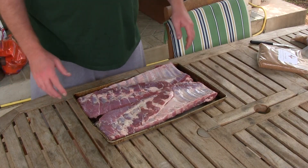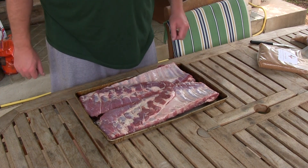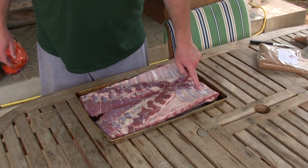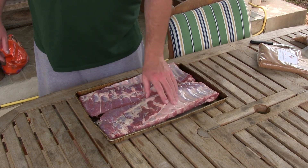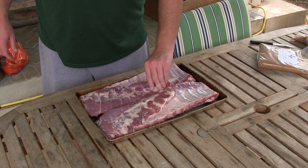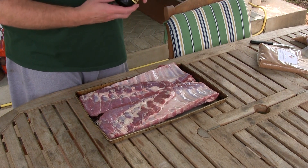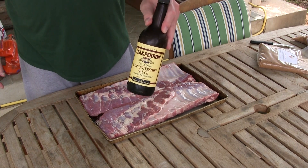For my new subs who haven't seen me do ribs before, I'm gonna show you how I do it. Here are my St. Louis style ribs. I just washed them and patted them dry with paper towel. I do not take the skin off the back, I don't take the membrane off, and I also leave this little spare on — that's good meat right there.